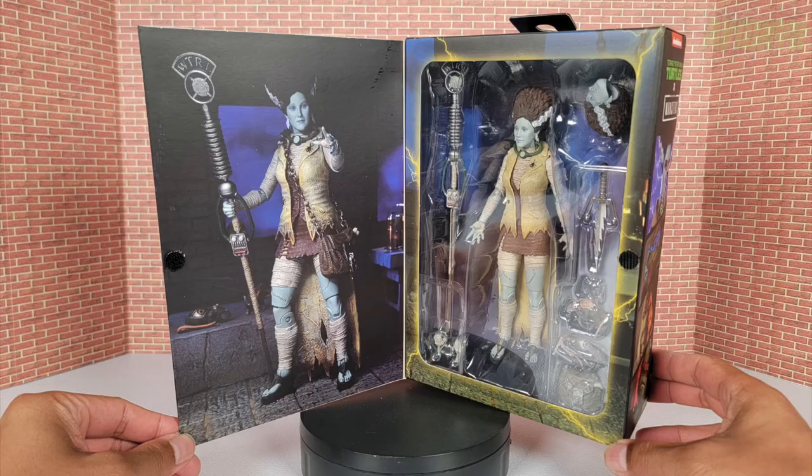Turning it around to the back, this is how the box looks with a lot of good promotional shots of the figure itself. If you open up the cover, there's a nice promotional graphic shot of April the Bride, and then you see the big open window that NECA typically has for most of their Ultimates. Now let's go ahead and take everything out of the box.